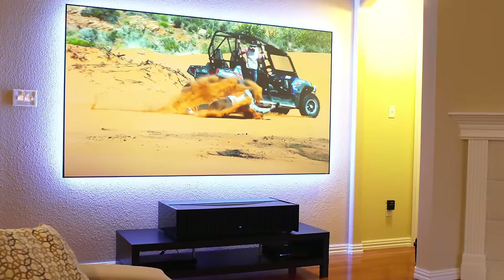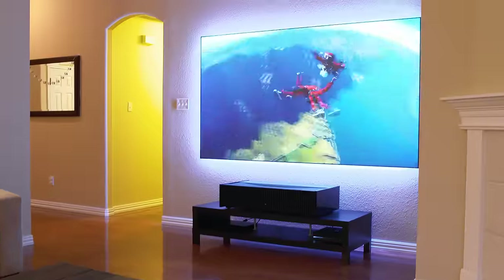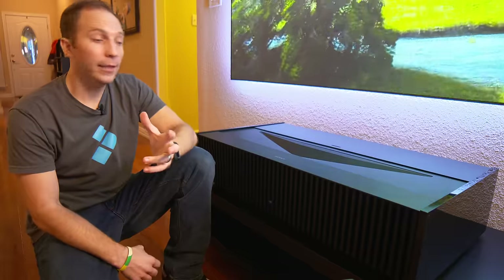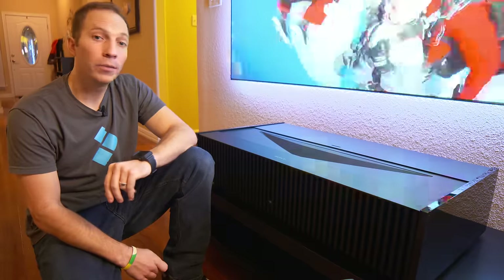Keep your eyes open for the VPL VZ1000ES — it's going to be available in April. The future of short throw is bright, ladies and gentlemen, and I'm thrilled to be going along for the ride.